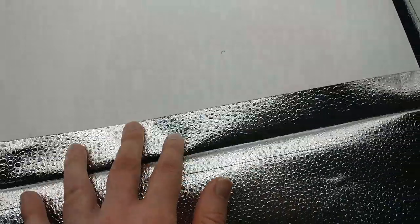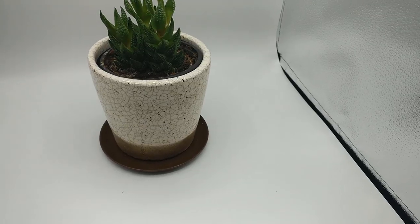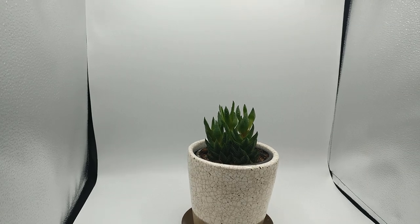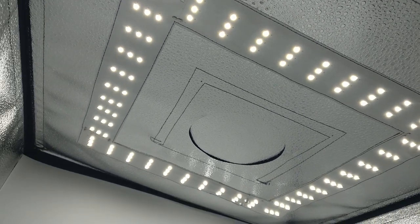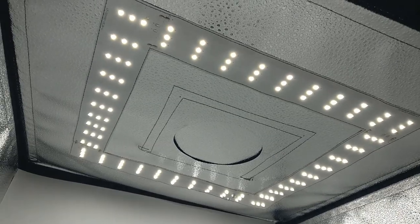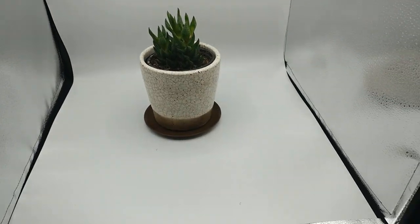It came with backgrounds, and these have velcro so they just attach and go under this slot right here. There's different colors — a light gray, a black, and a tan, plus the white one of course. With the Samtian one I reviewed, my biggest complaint was that nothing really stayed in place — I actually had to put tape on the top because it would keep sliding down. So having the hook-and-loop velcro here is the correct way to do it.